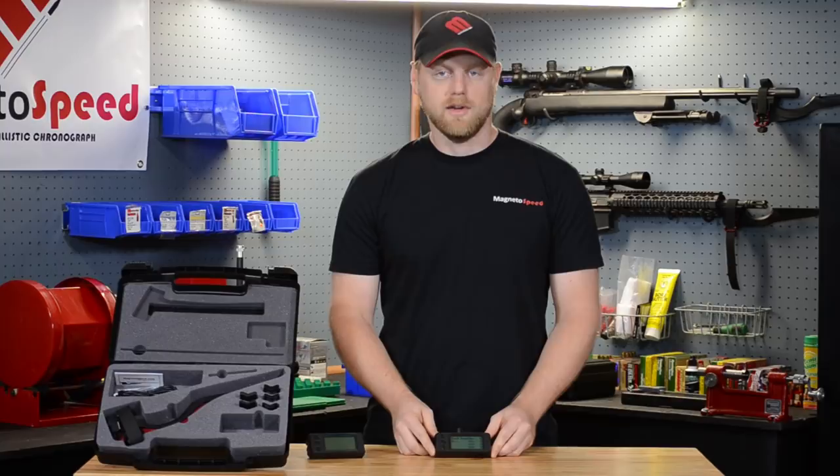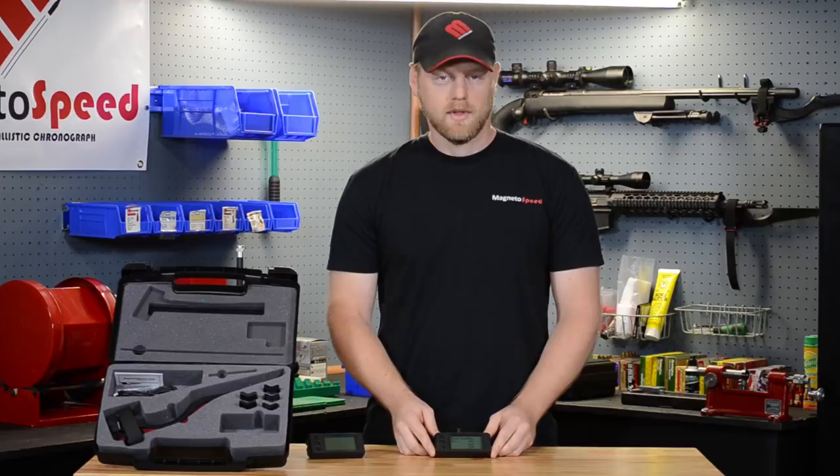These menu options will be covered in more detail in a separate video. Overall the V2 is a very successful product. With that in mind, we listened to our customers' feedback and implemented some new features into the V3 while still relying on the same proven MagnetoSpeed technology.